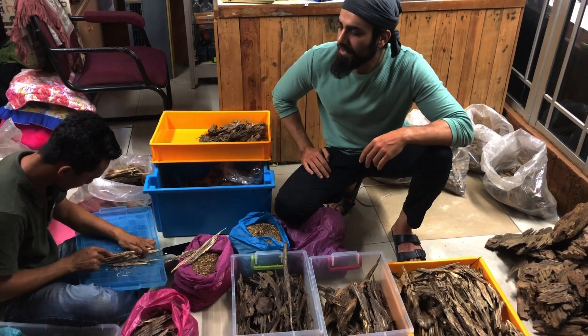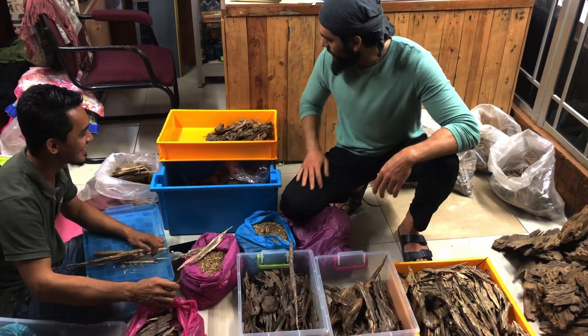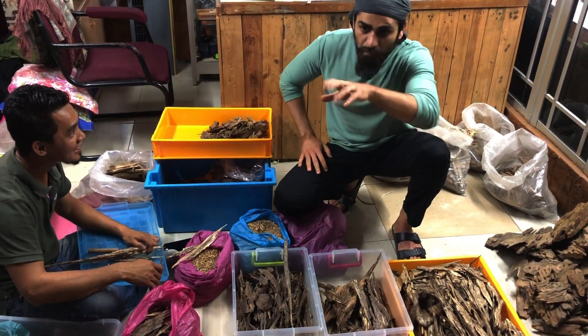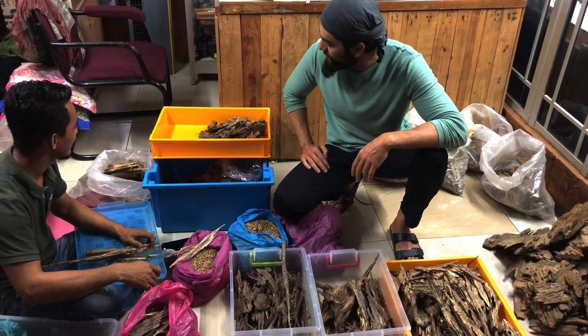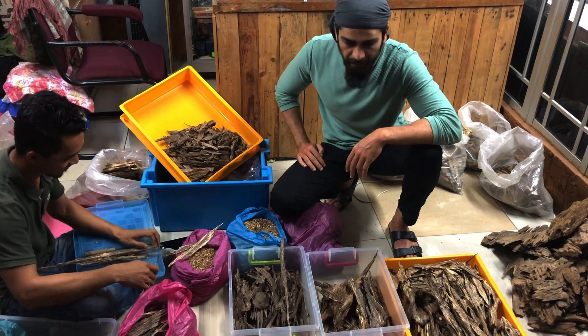Hey everyone, Tah here again. I'm here once again with Mohamed with quite a haul that we have here right now. There's even more outside. We have some beautiful batches of wood from three different regions in Malaysia.